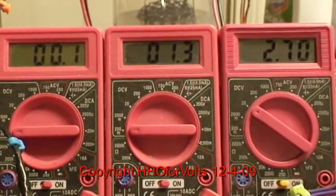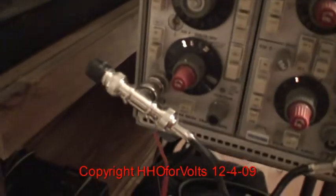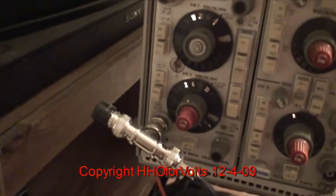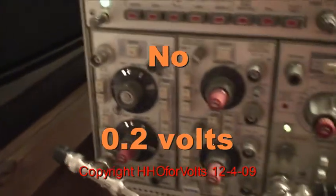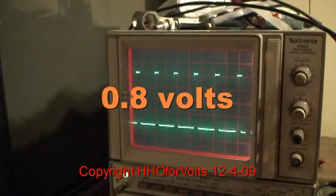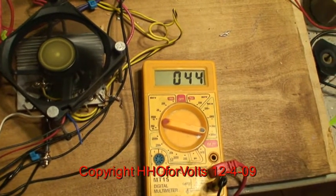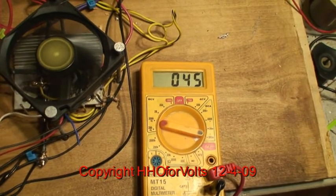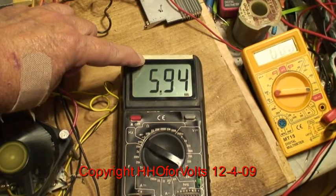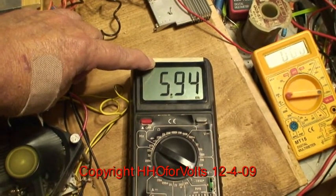I need to also take a measurement of the bias. We're on the bottom one here. Our scale is two volts. We're going to be two, four, six, eight volts. The bias is at 44 millivolts — almost zero bias. And the frequency for this 12 to 13 times over unity is 5.94 kilocycles.